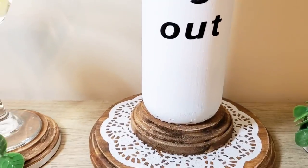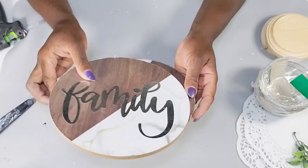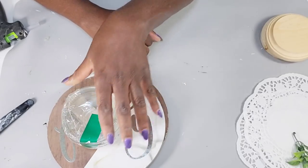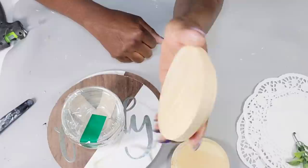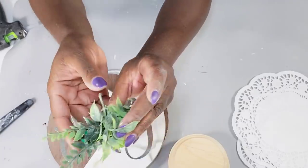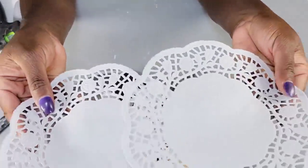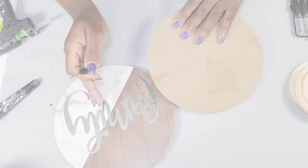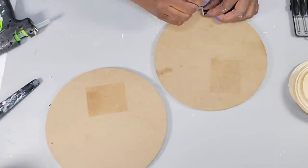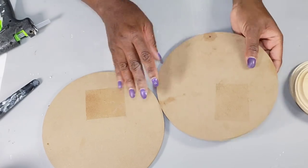Now I'm getting started on the third DIY. From Dollar Tree I'm using two round family signs — little wood signs — and some glass bowls from the kitchen section, which come in a four-pack. I also have two round wood pieces from Michael's, greenery pulled off a Walmart pick, more dollies from Dollar Tree, and the same paints. I take my screwdriver to remove the hanging pieces from the back and flip them over, also removing the metal family pieces to save for future DIYs.